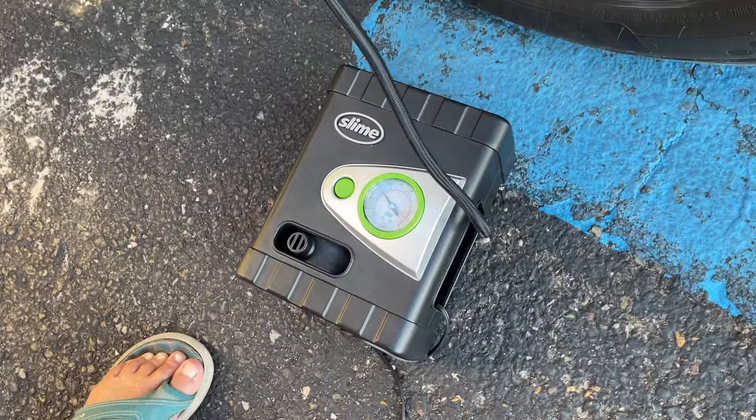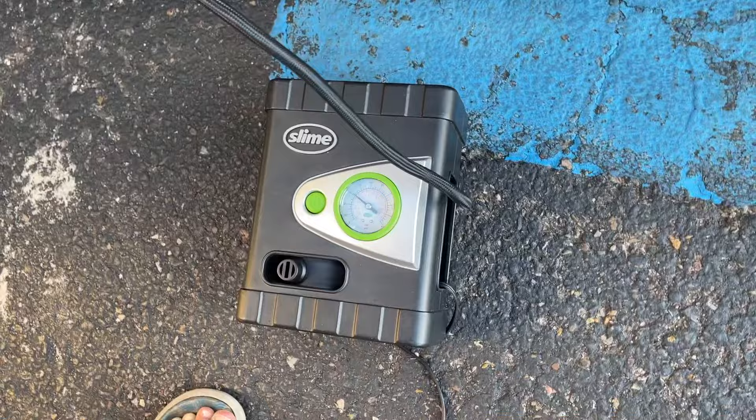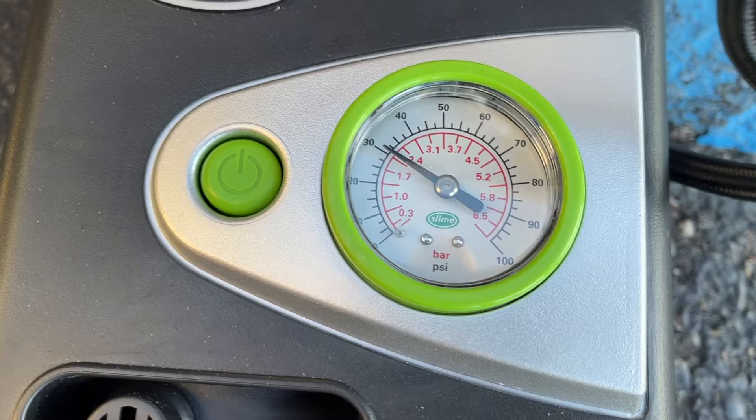If you want to turn it off, you just press that green button again. It's very simple to use, very easy. And it could save you if you get a little leak in your tire. Right here's the pressure gauge — we're trying to get it up to about 33 pounds per square inch.